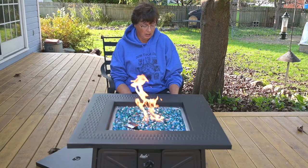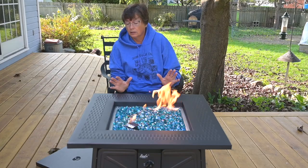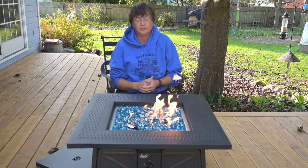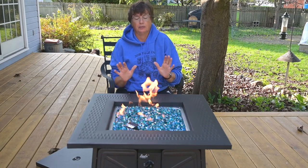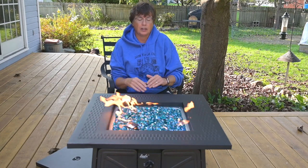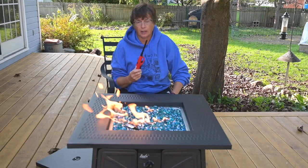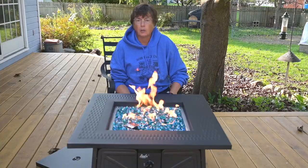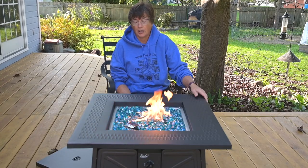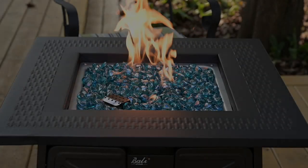But other than that frustration, the finished product looks great. I'm enjoying the warmth and the look, and I think it's going to be well worth the money. The push button ignition on anything is going to be maybe a 50-50 proposition — I've never had great luck with push button starters. So if you go into this knowing the push button starter probably won't be great and you use your barbecue lighter or fireplace lighter, it'll work fine. Thank you for joining me today with Lynn with MITinker, testing out this brand new propane gas fire pit. Stay warm — I think I'm going to enjoy this.